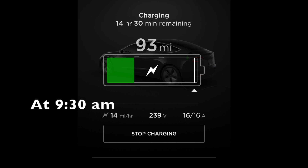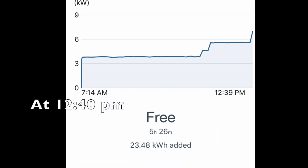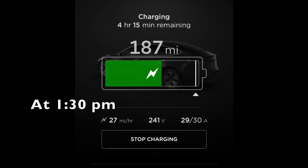During the day, I checked on my Tesla app a few times to see how fast it actually charges. The charging rate has been very stable, ranging between 14 and 27 miles per hour.